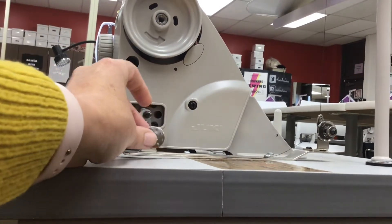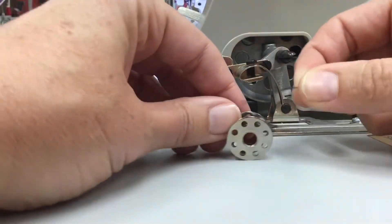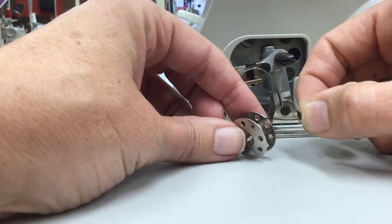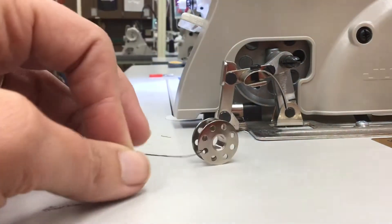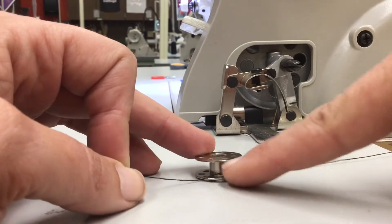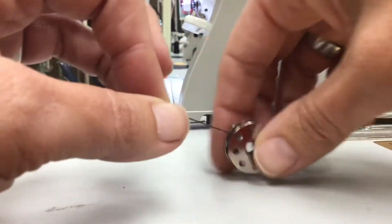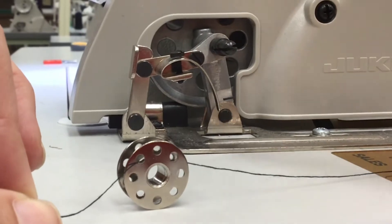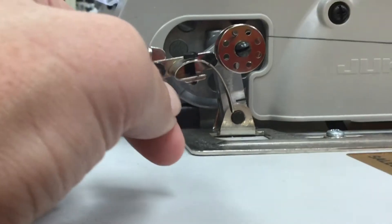Now it's a good time to actually put the thread inside your bobbin. The way I like to do it is I start in the middle and put the thread out through one of the little holes. When it's put in this way, the thread will wind around the spool and then I can fold the little extra — hopefully that will rip off. This is how you want to get it in.